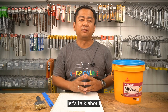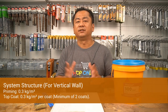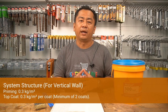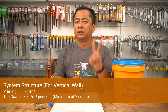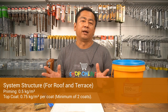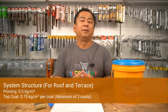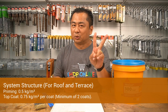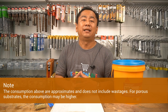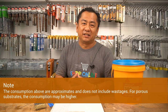Next, let's talk about system information based on system structure. For vertical wall: priming 0.3 kg per m², top coat 0.3 kg per m² per coat with a minimum of two coats. For roof and terrace: priming 0.5 kg per m², top coat 0.75 kg per m² per coat, again with a minimum of two coats. Please be reminded that the above consumptions are only estimates and do not include wastages. For porous substrates, the consumption may be even higher.